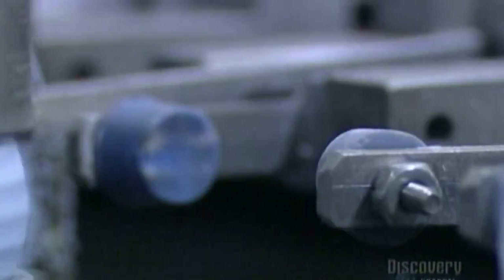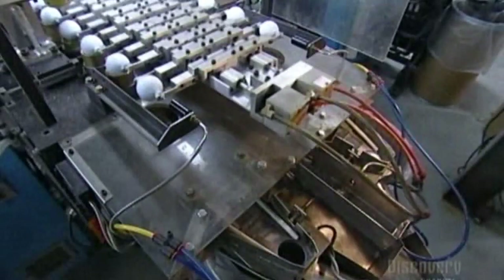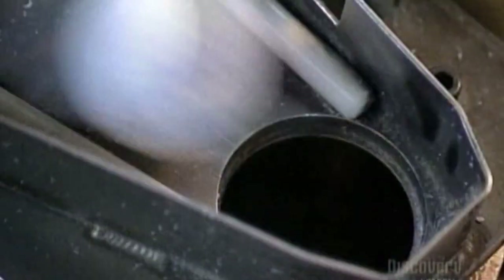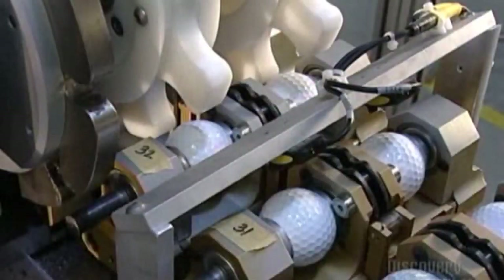Next, robotic arms shuttle the golf balls toward a chute entry — this is a quality checkpoint. If the ball is not smooth and uniform, it won't go through this hole. Then a wheel rolls the golf balls towards a stamping machine.